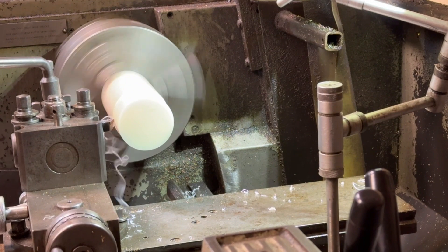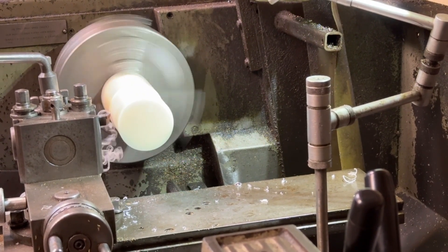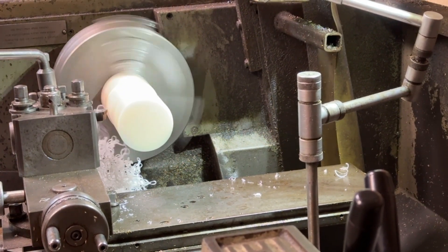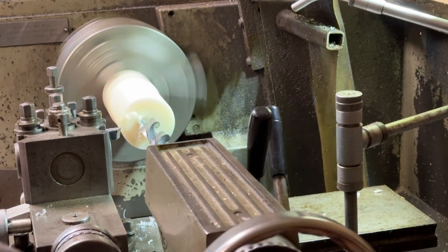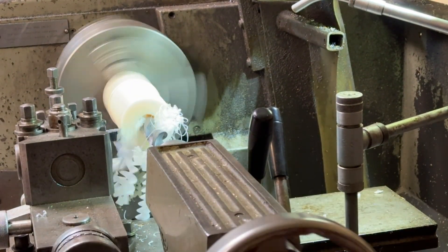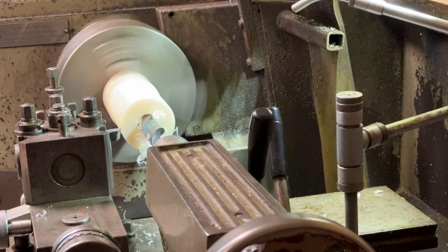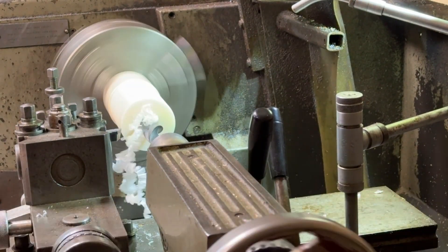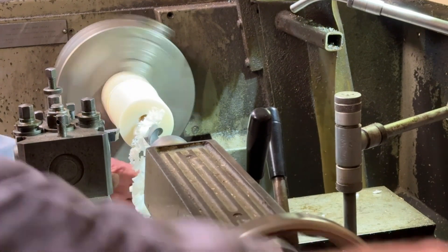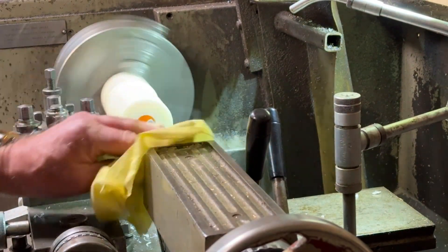Here we see the first stages of turning down this nylon to make the rollers. First job is to turn down the outside diameter to 50mm. Next, I'll drill a hole in the end — approximately a 25mm diameter hole, just to clear the spindle on the roller. I'll drill in about 60mm before I part off at about 50mm length. This is just a clearance for the pin that goes through the roller to form the axle.